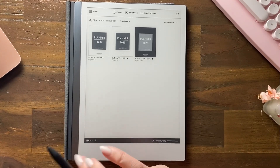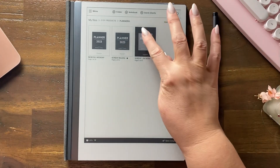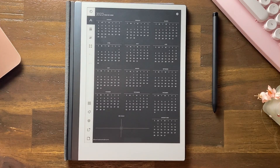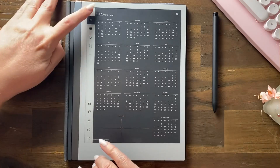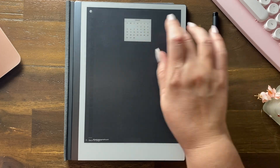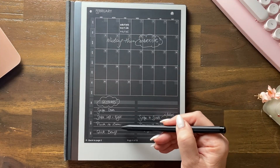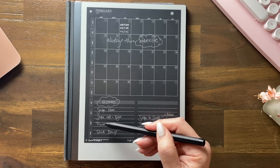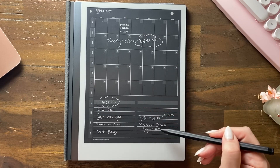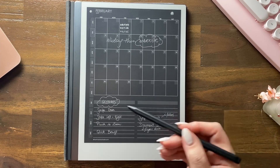Let's have a look at the swipe gestures you can use on your reMarkable 2. We'll go into this dark mode planner and look at the gestures written down: swipe down, swipe left and right, pinch to zoom, document drawer, quick browse, and swipe to scroll in folders.